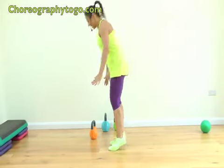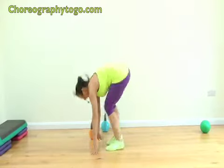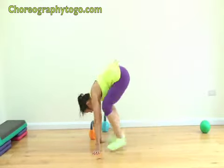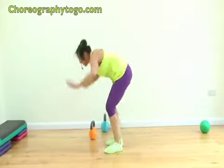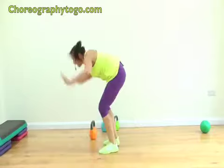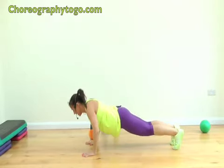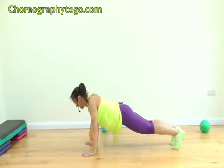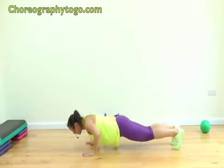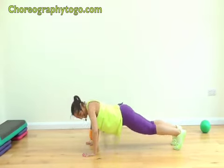Come on, let's blast these burpees! Are you ready? Ten: one, two, three, big jump on the end, right up, four, five, six, seven, push back, eight, two more, nine, last one — stay down. Ten push-ups: nine, eight, seven, six, five, four, three, two, one more. Yes — jump up!